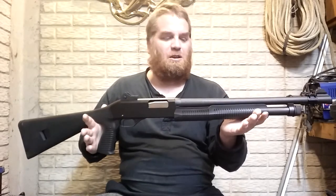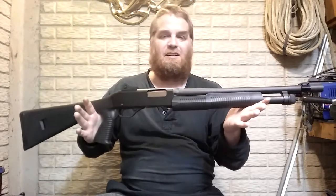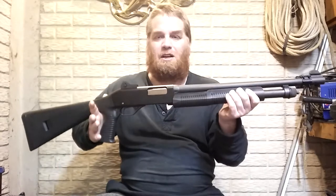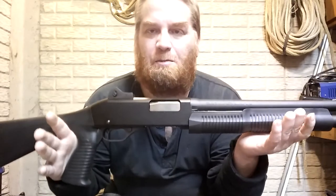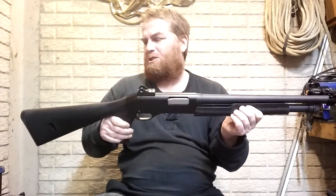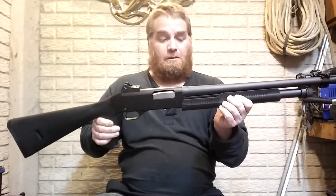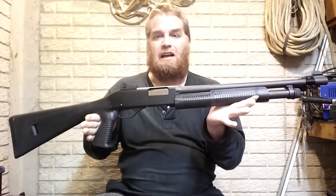This is a good value shotgun. I've probably only put about 50 rounds through it because I just don't shoot it that much. It does what it's supposed to do. It's not a hunting gun, it's a home defense gun. I've had it for about six or seven years. It's a little dusty, excuse me.